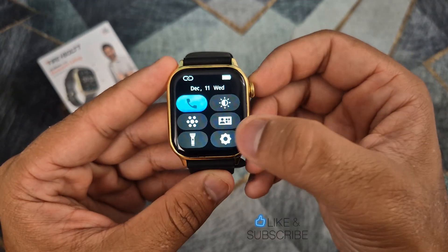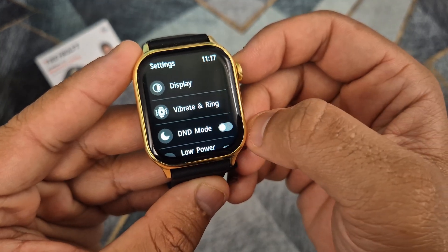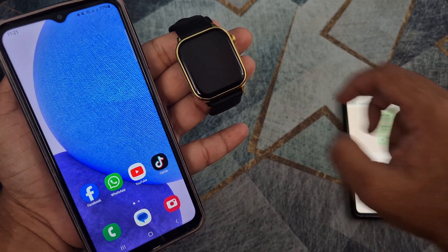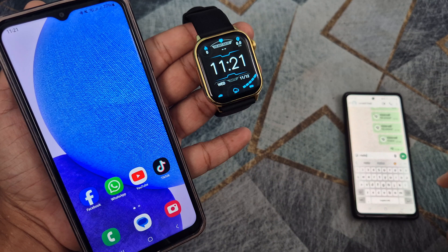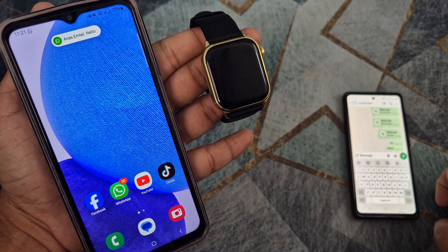The next step is to turn off Do Not Disturb mode on the smartwatch if it is turned on. You will not receive WhatsApp notifications on your smartwatch even if it is connected to your phone until you do the next step.